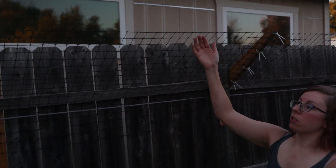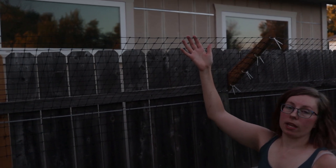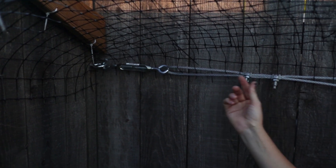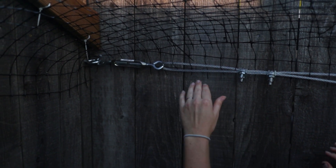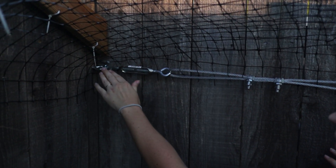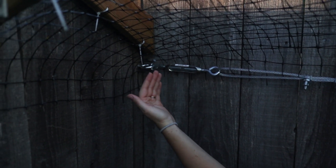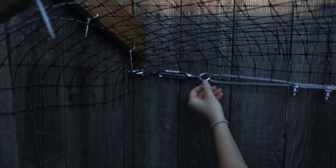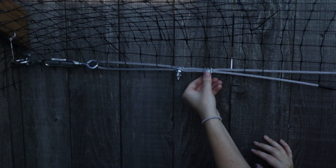In the end we decided against doing cable on the top because we were too concerned about the weight of the cable pulling the netting down. On the longer ends of the fence where we didn't have a gate anywhere, we ran the cable and added an eye bolt with a washer on the other side, ran one of these which you can tighten with, and then secured it with a couple of these.